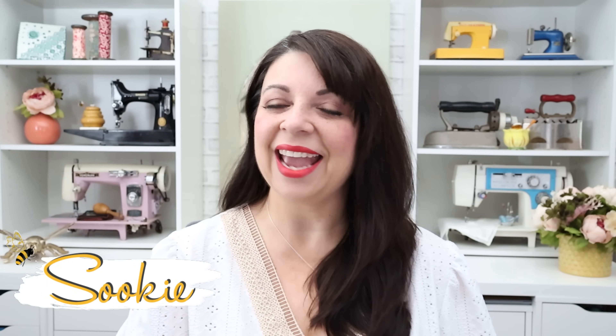Hi sewing bees. I'm Suki and welcome to the Beehive. I recently did a video called '10 Non-Sewing Sewing Notions' — things that are basically laying around your house that you can also use in your sewing studio. The video was well received, and there were so many great comments that it really encouraged me to make a second video, which is what I'm going to do today.